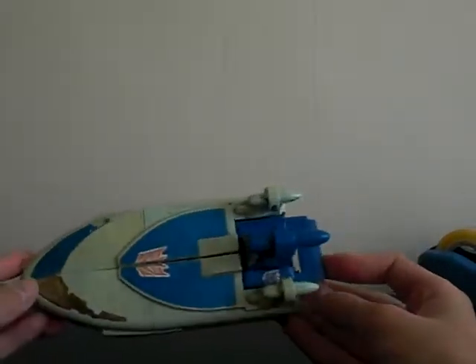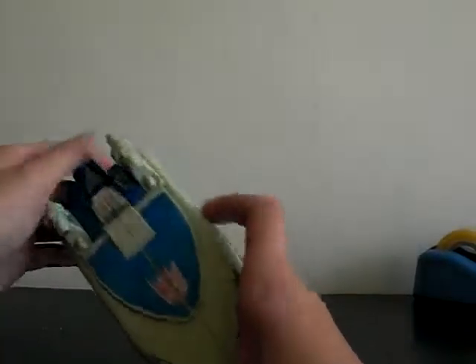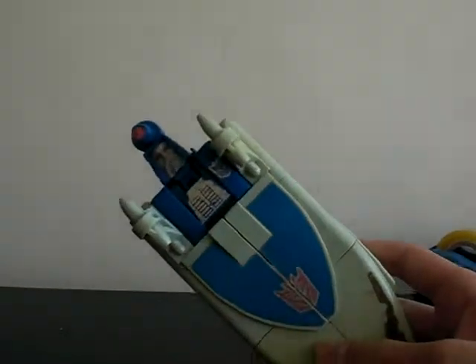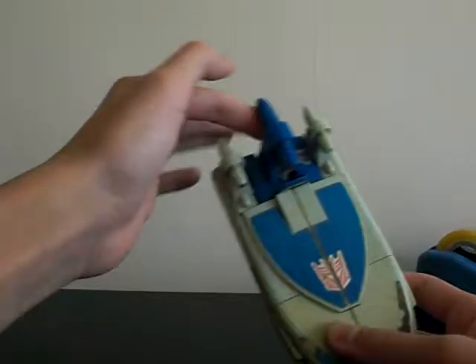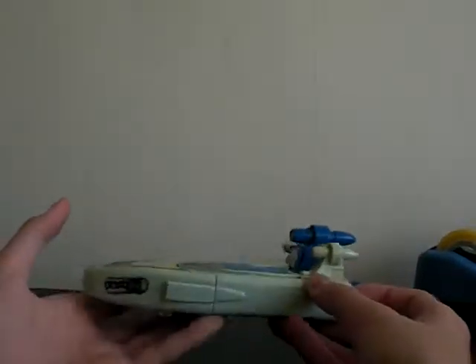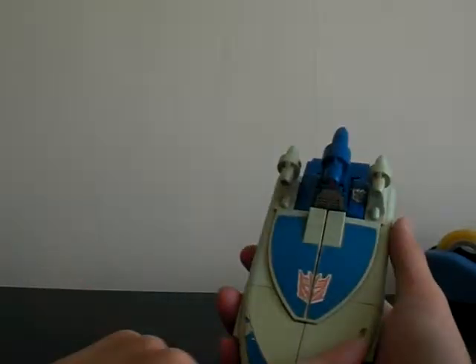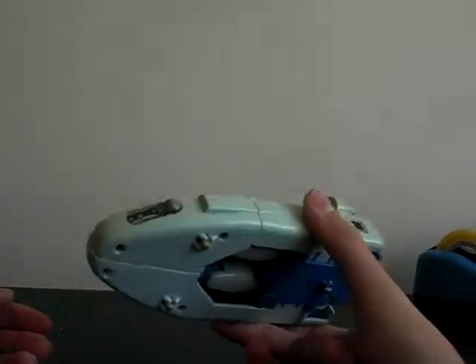It looks like a coffin — you cannot blame anyone, it does look like a coffin. But the head is zombie-like. It looks kind of weird; I think it's supposed to be some hovering bolt or something, but it looks kind of ridiculous. The stickers, of course, are jacked up — 20, 30 years, what do you expect?